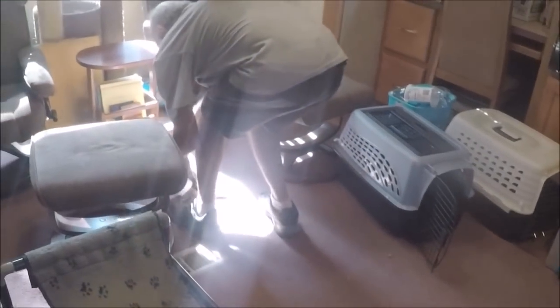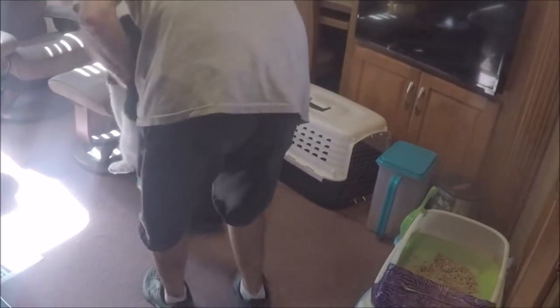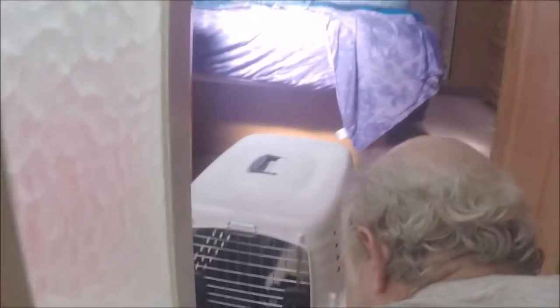Come on, Henry. I'm going to get you a vitamin. He caught on at the last second. Henry gets a little treat when he goes in the carrier. We're trying to make it a more pleasant experience for him.